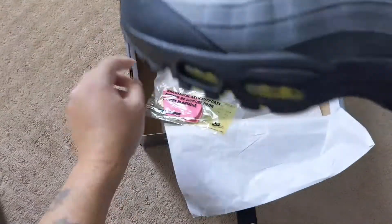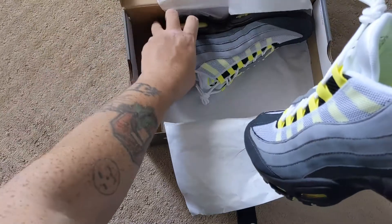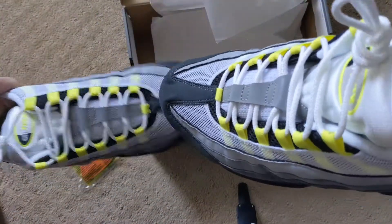Nike Air Max OG 95. Here you go. All right guys, peace.